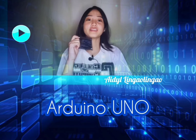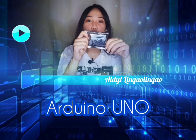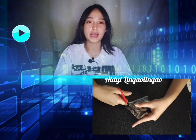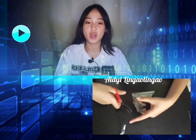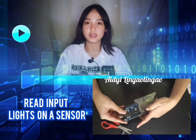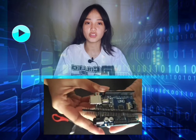The fourth equipment in logging data to database using Arduino is the Arduino Uno. Arduino Uno is an open source electronics platform based on easy-to-use hardware and software. Arduino boards are able to read inputs like a light on a sensor, a finger on a button, or a Twitter message, and turn it into an output.